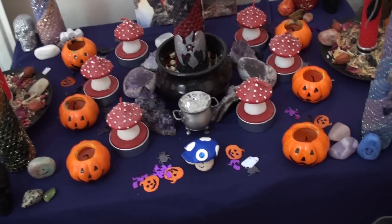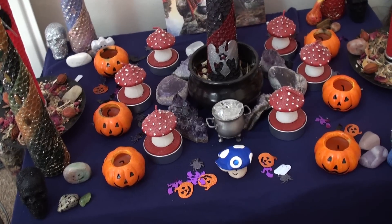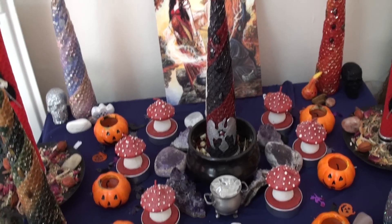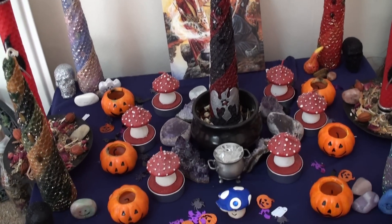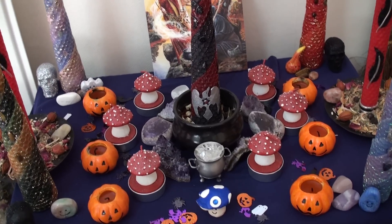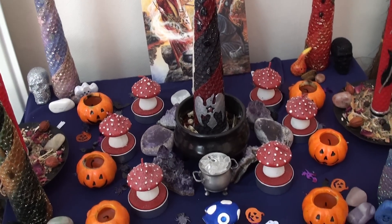I'm not completely finished because I'm going to make some candles — my pillar candles, my votive candles — probably today or tomorrow, depending on how busy today gets. Yesterday there were no videos because the day just got crazy. So this isn't completely finished, but it is a personal representation of me and my goddess and my relationship with the divine.